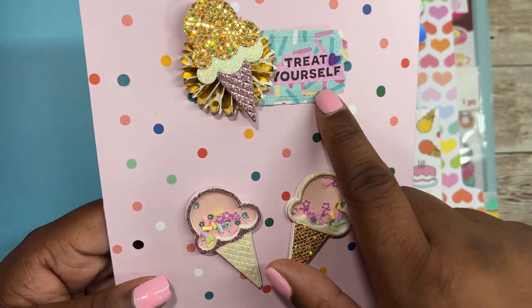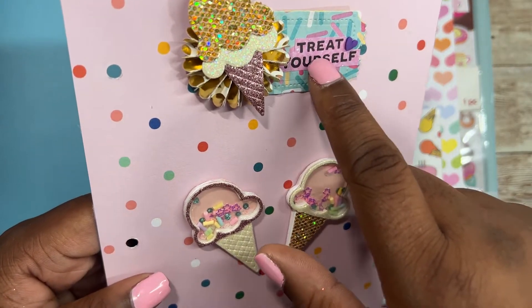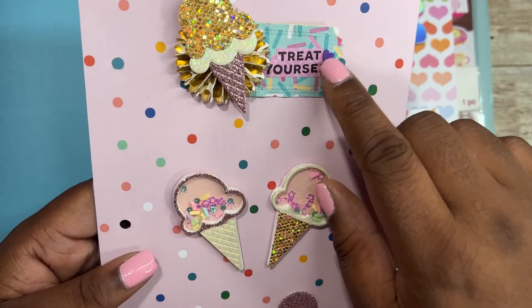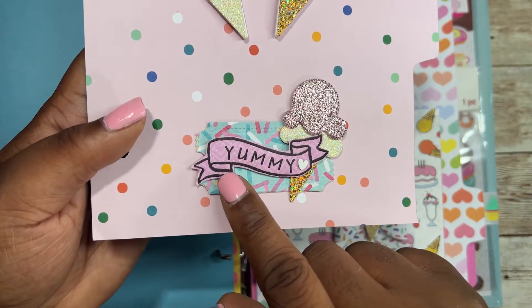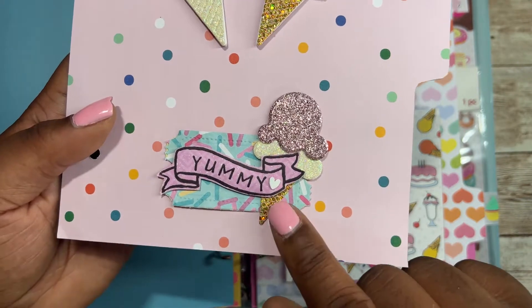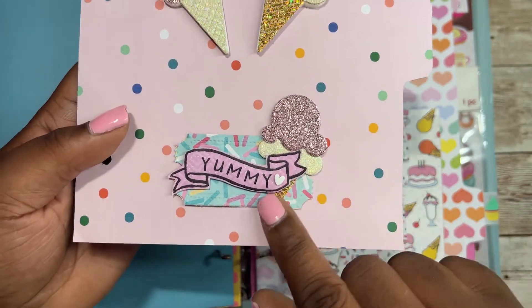And then this tag that says 'treat yourself' — I used a stamp set, cut that out, and added a clay heart piece. And then this one, same thing: I used a stamp set and stamped out 'yummy,' added this clay piece and this cupcake.